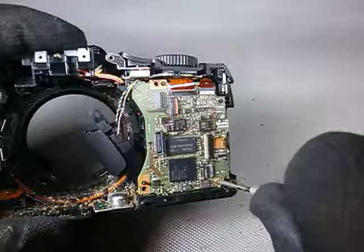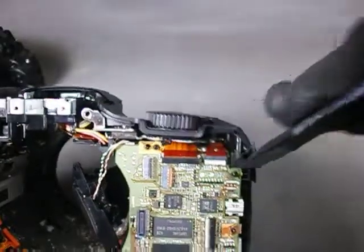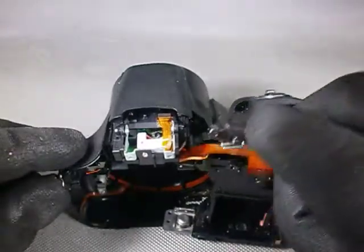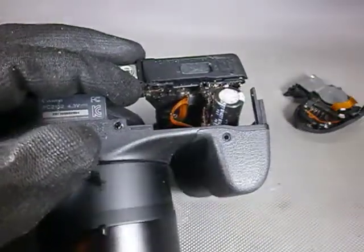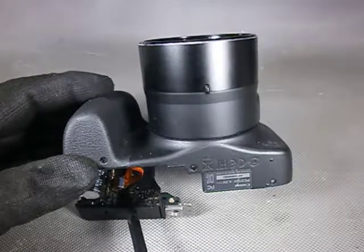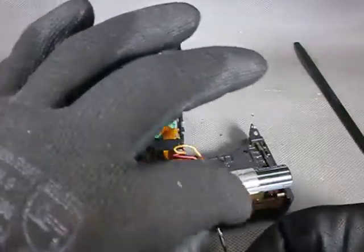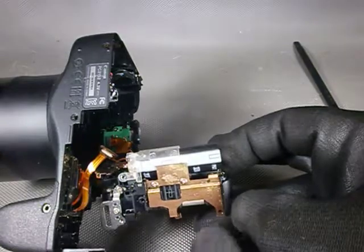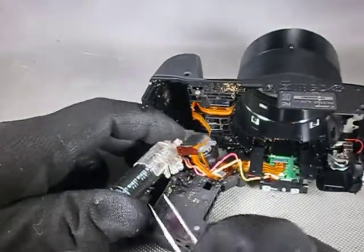I can only hope that this dirt is superficial and that no critical part has been attacked by the Empire of the Ants. Now let's go for the main board. There is only one screw holding it. These two flat cables must be released and off goes the main board. Next step is to remove this last screw on the bottom and this top part goes off graciously. We can notice a little bit of tarnish on this copper plate, which might indicate the presence of some kind of liquid inside the camera.